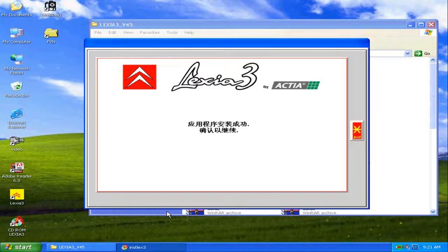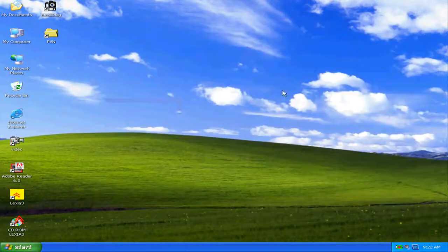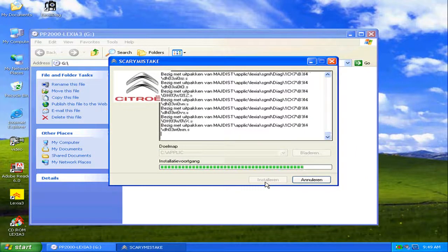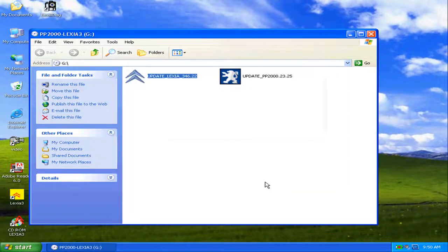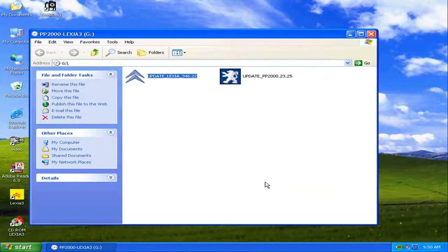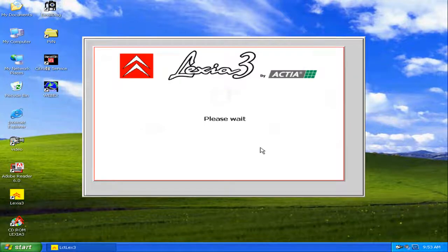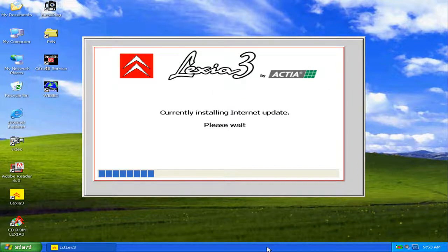It has finished copying the files. We press OK and the installation is ready. We must install the update — the update is finished. Now we are ready to execute the program. Remember, I shortened the time of the installation.